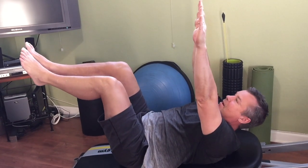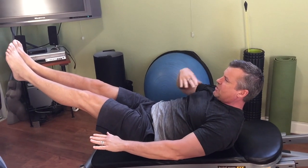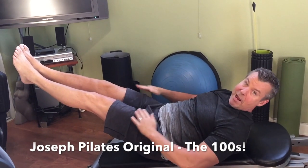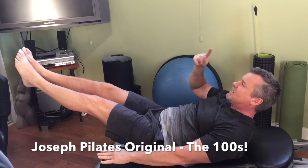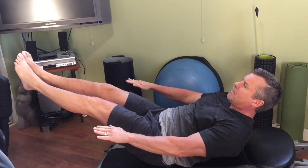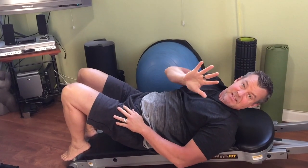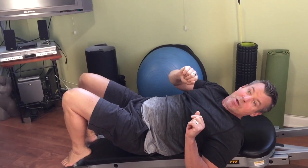Take a deep inhale in, exhale — flex the upper abs to lift the shoulders, the lower abs are holding the legs. Take a deep inhale in and go: exhale two three four five, inhale two three four five. You obviously do that ten sets — that's the Hundreds.